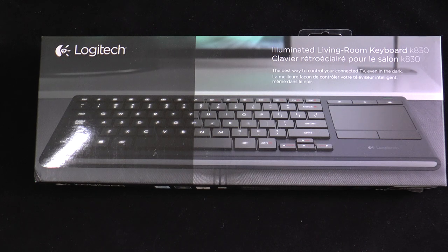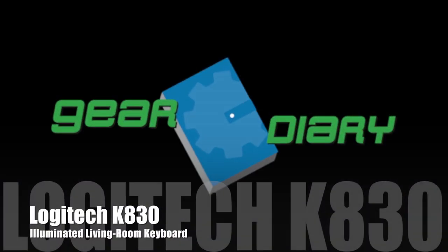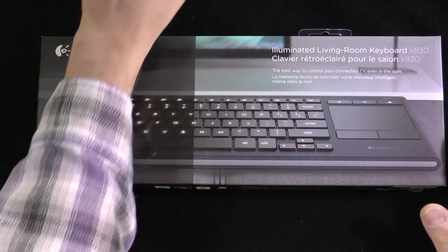This is the Logitech K830 Illuminated Living Room Keyboard. Hi, Dan from Gear Diary. We've looked at a number of different keyboards from Logitech, many of them for the iPad, but we've looked at others that connect to multiple devices at one time. This time we're taking a look at the brand new Logitech K830, an illuminated living room keyboard. It has an MSRP of $99.99 and it is available now.